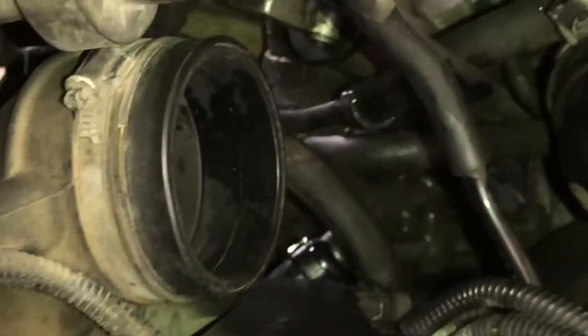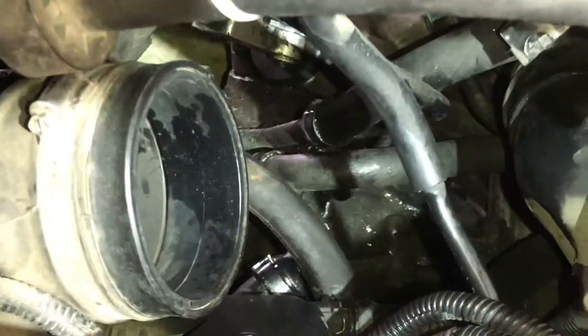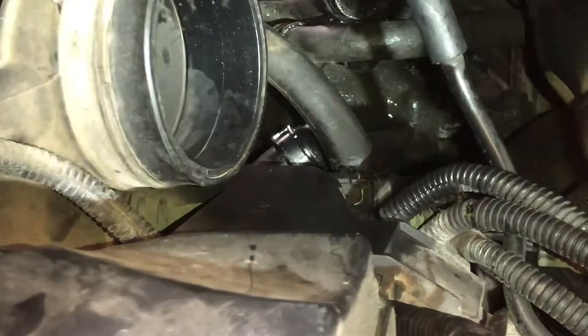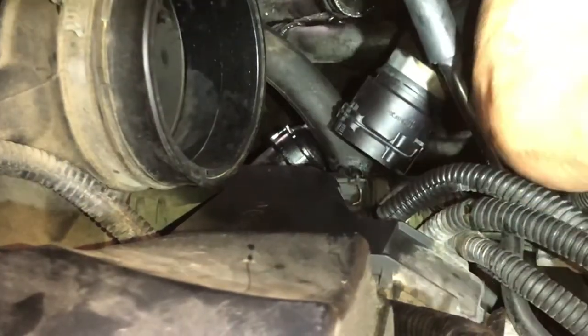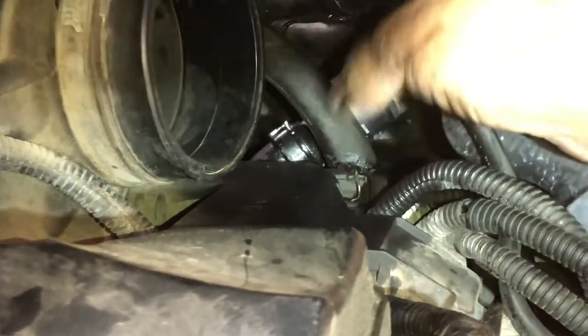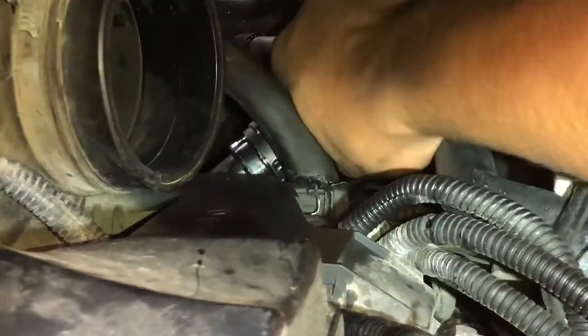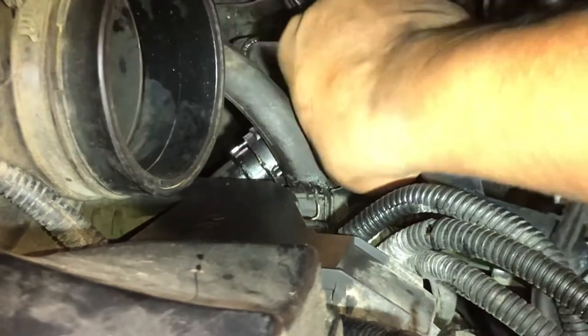Okay, so let's attach this while we're waiting for the part. This goes in — this is the outer part. Just align this and then wait for the click. If it doesn't click, it's not in. If it clicks, you're done. If it breaks, you're not done.